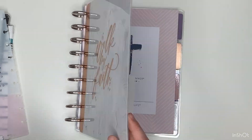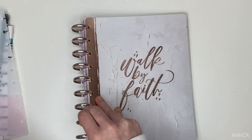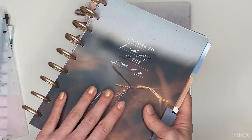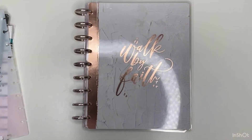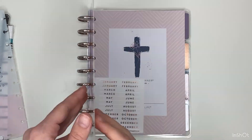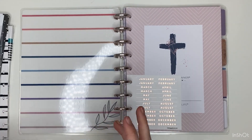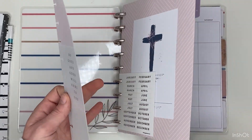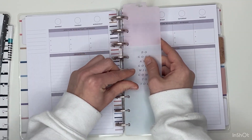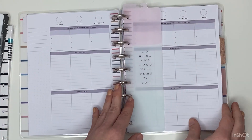I added the six months to this planner and also added the discs — they're so beautiful and I'm so excited to use this planner. I'm going to put the other six months away and then we will add the accessories. As I said, I'm using this undated planner for faith planning, so I will date this planner after this video. I'm going to add this divider here in the weekly layout — I won't be using the monthly, so this will be taped.